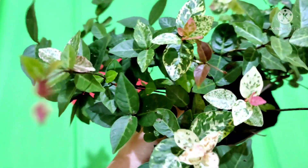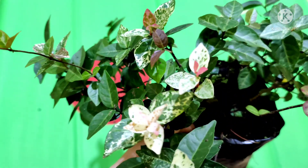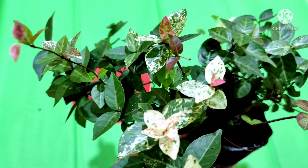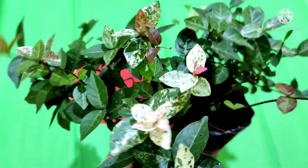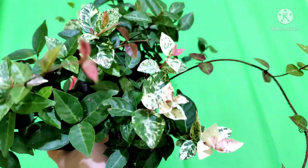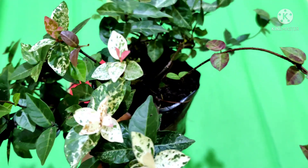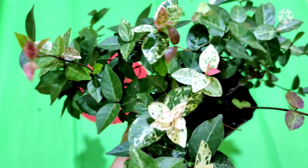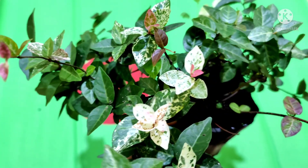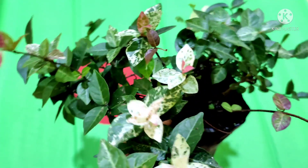If you don't have any idea of gardening and you want to grow some plant, this is the plant for you — this is a great plant for beginners. It looks very beautiful with its variegated leaves. If you see this plant in a local nursery or store, go for it. This plant costs 150 to 200 in my area.